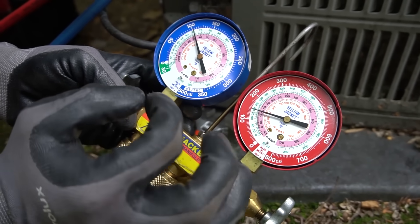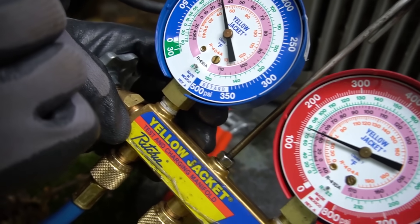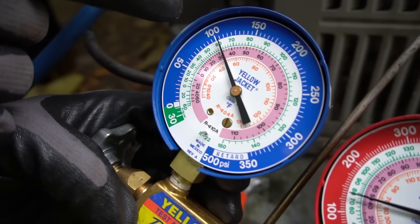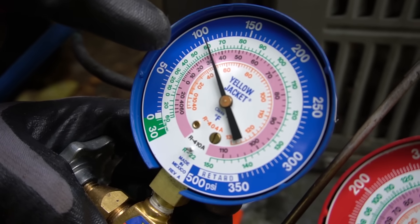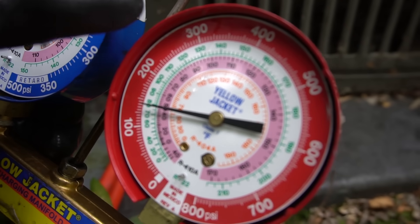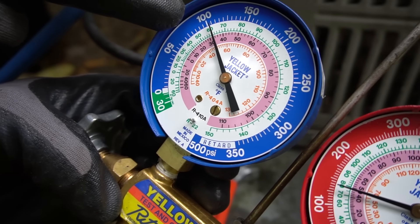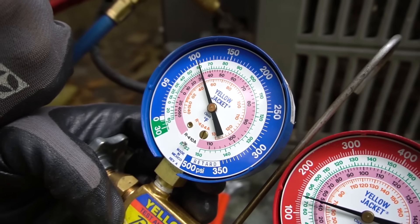I like to reference my freon charges by temperatures — using the green scale for R22 and the pink scale for R410A. On a semi-hot day, like 80-85 degrees, normal operating pressures on the low side will be anywhere from 40 to 45 degrees on the scale. That's normal pressure on the low side. The high side is typically 110-115 degrees for R22. R410A is a higher pressure refrigerant, so 40-45 degrees for it will be at a different point on the scale. That's why you need to know which freon your system uses.